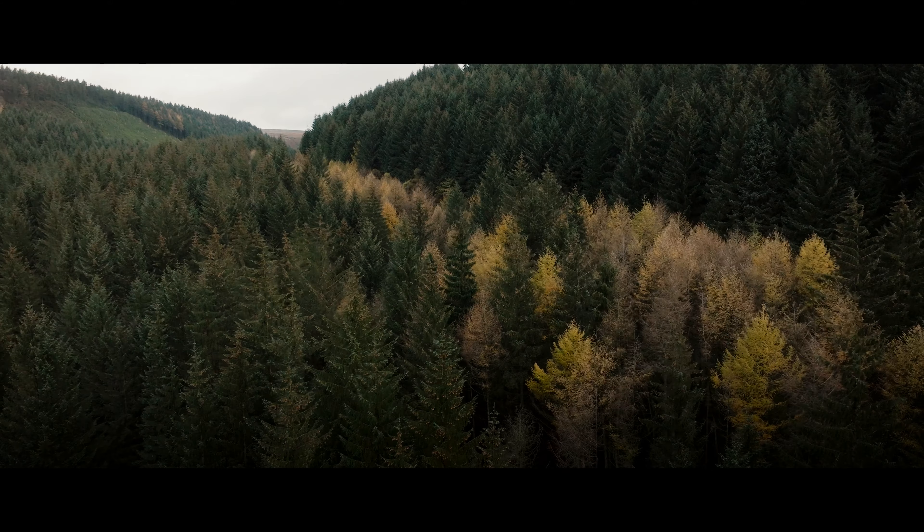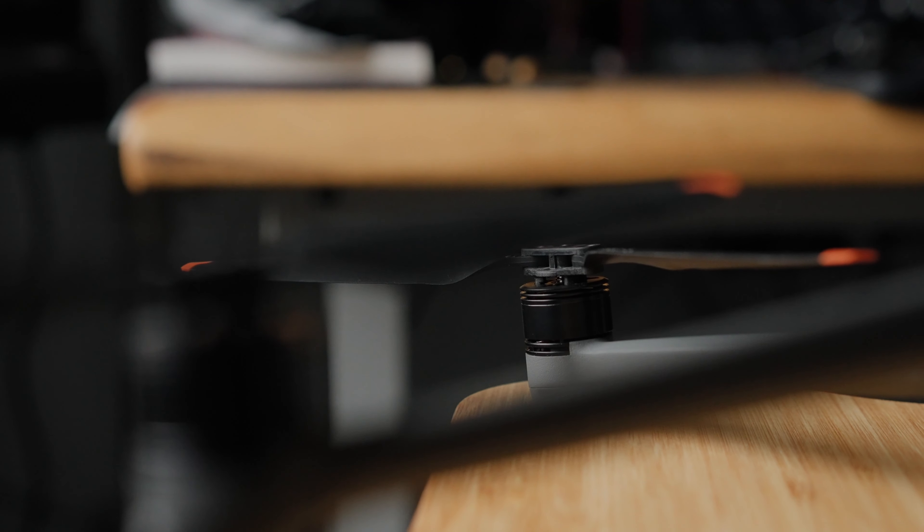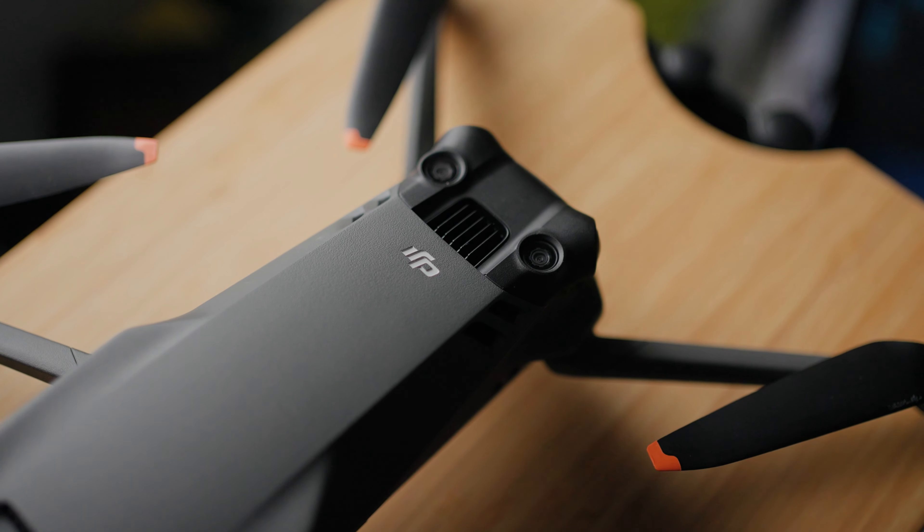The DJI Mavic 3 Classic is a stripped-back version of the 2021 release of the DJI Mavic 3 Pro. But how much of it has been stripped back? How much have you lost in comparison? As far as I could tell from flying it, using it, and looking at the specs online — just a single telephoto camera.